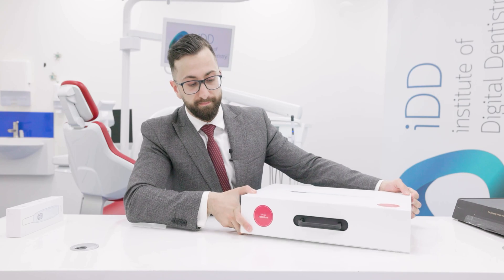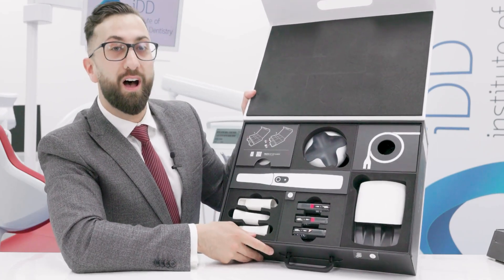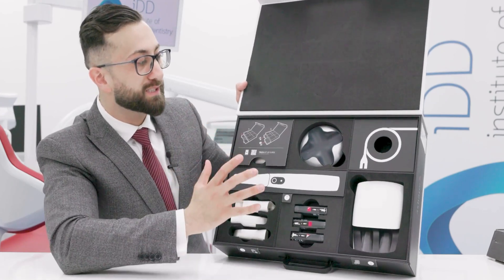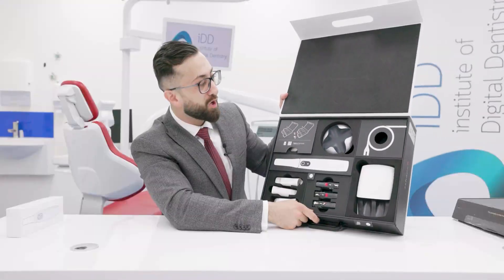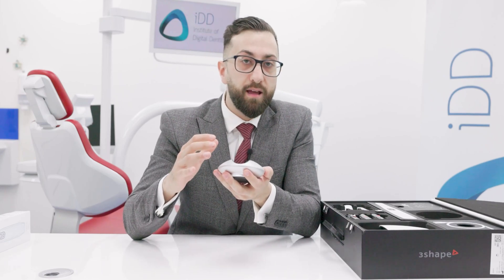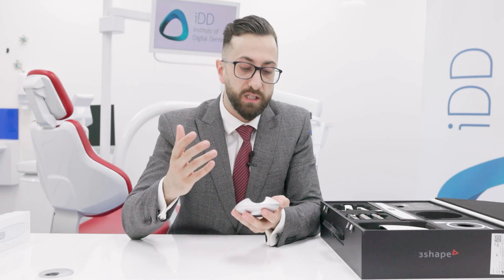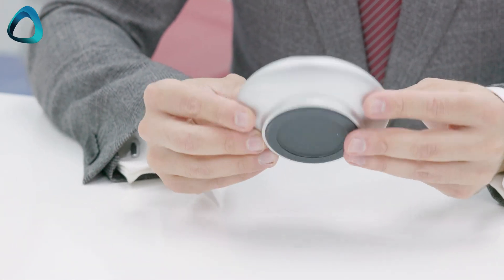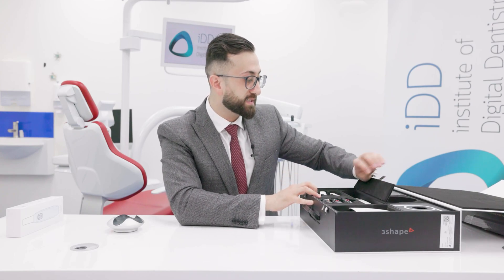Opening it up, this is some really high-end packaging. I love how all the scanner companies are really outdoing themselves on how they present their products. First things first, this is the docking station. 3Shape has taken the opportunity to really rethink hygiene for their scanners — there's a big push to make these scanners and all their parts as hygienic as possible. The docking station is made out of basically one piece with rubber and can be easily cleaned.